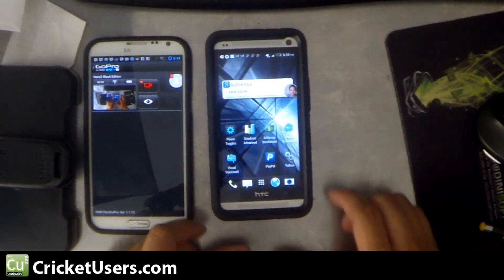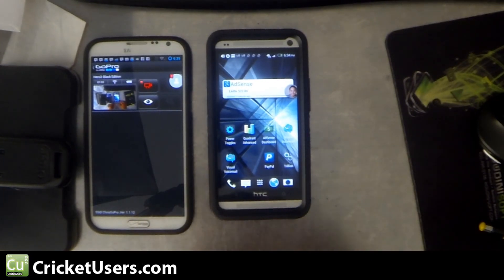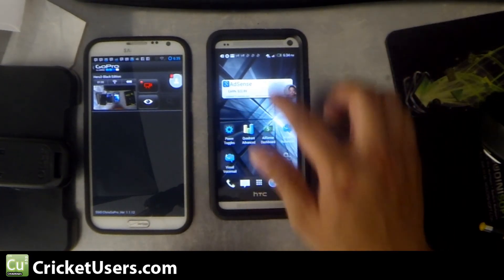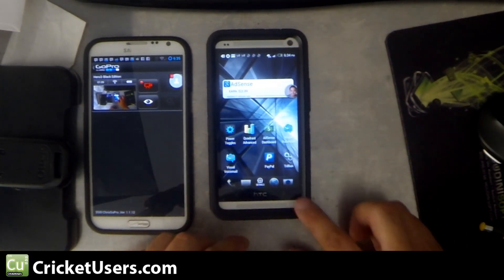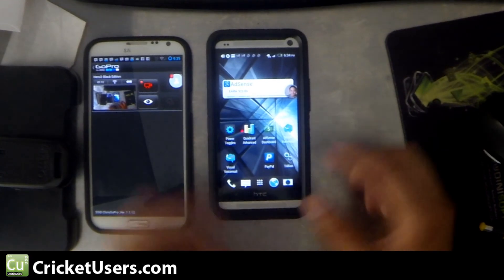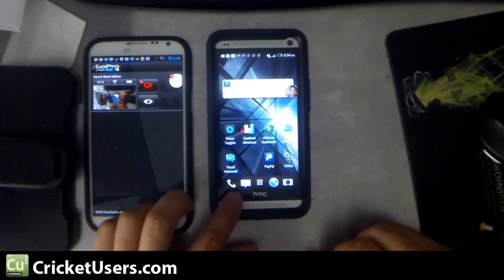We'll just use our gallery right now. It's going to go ahead and open up the location of the screenshot. For some reason it didn't go right to it, but that allows me the opportunity to show you exactly where it is. Actually, this is it right here — it just looked like my home screen because I took a screenshot of my home screen.